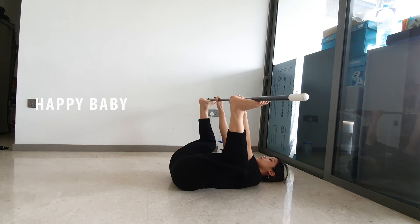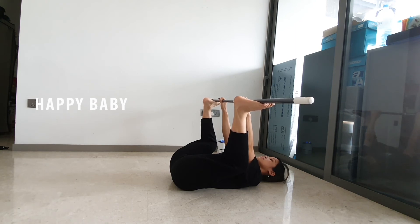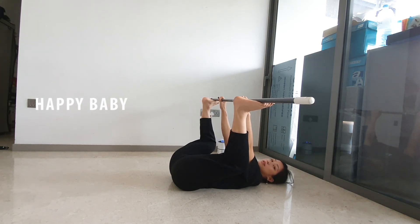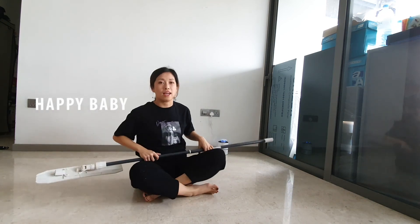Your hips are open and you're stretching. Breathe in and out. Breathe in and out. One last breath — breathe in and out. When you want to get out of this position, make sure you don't drop your legs hard on the floor. Slowly release and come back up.